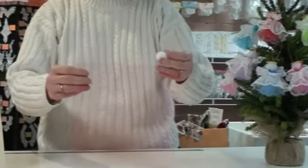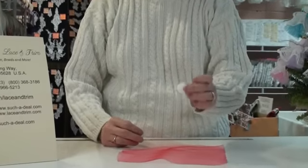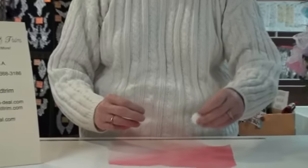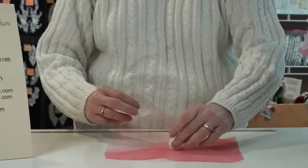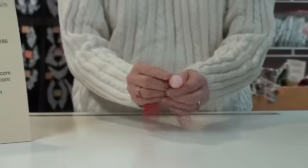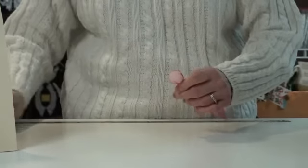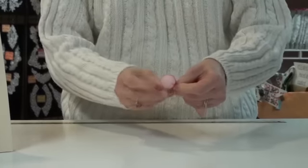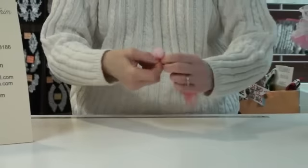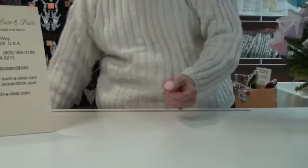We start with our 9 inch piece of tulle and a 1 inch styrofoam ball — this is the only thing we don't carry here. Place the ball in the center of your tulle, bring it around the ball, and with a piece of wire or a twisty tie from your kitchen drawer, wire this closed. This becomes her head. Trim off the extra wire.